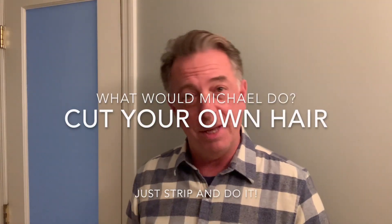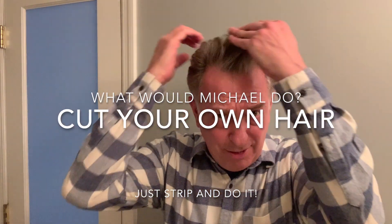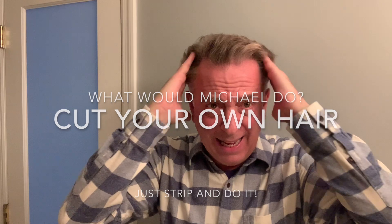Well, it's the day of reckoning. I've been saying I'm going to do it, and today I'm going to do it. My hair has gotten just about as long as I can stand it, so I say just strip and do it. I love Lucy, who's been cutting my hair, but I can't wait another month. Who knows when this is going to end?